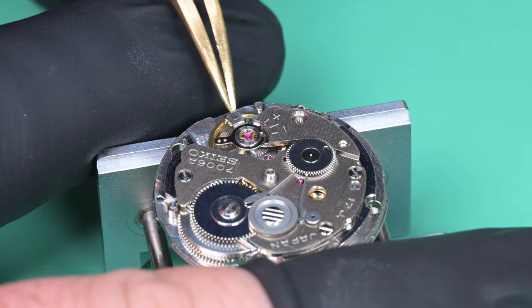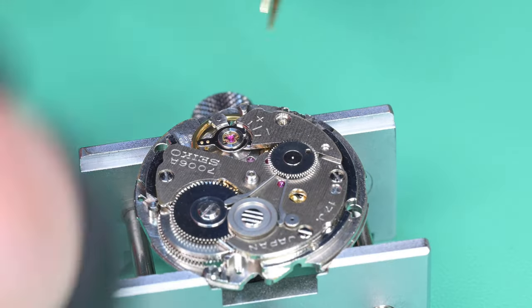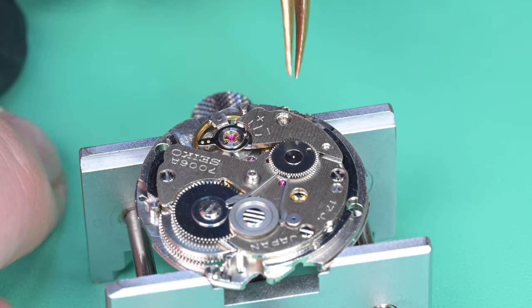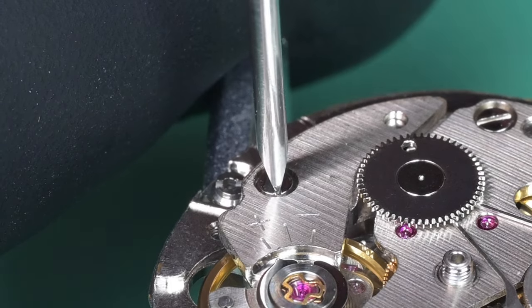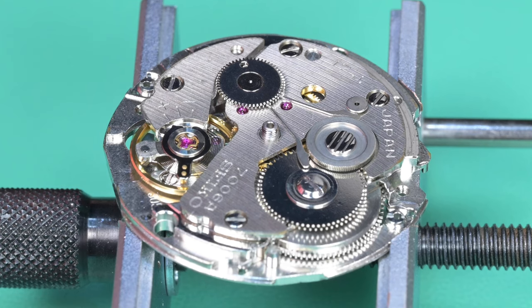Installing the balance — it didn't want to kick up right away. I keep this in one shot because when the balance fires up, it's interesting. I'm checking to see if it's overbanked, then I just barely nudged the whole movement holder and boom — it fires right up. That tells you the tolerances on this thing are so small between running and not running — just the pivot barely off, and a light nudge in the right direction and there it goes. Take a look at that balance spring with it running — that thing is looking really good, breathing just great.